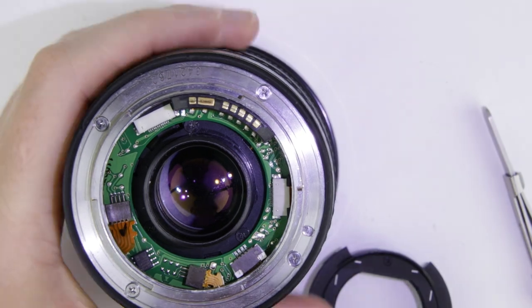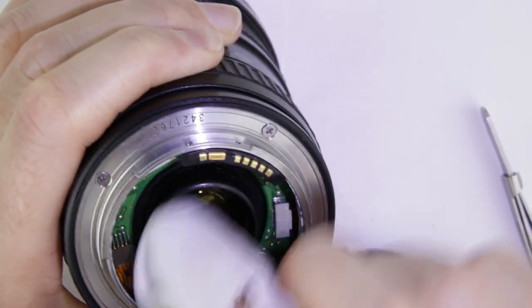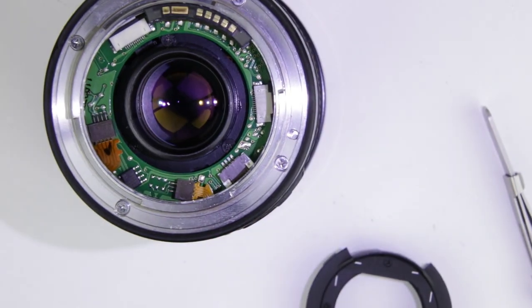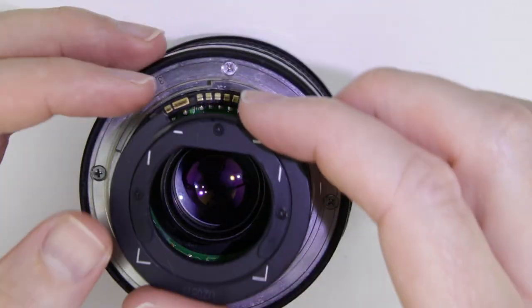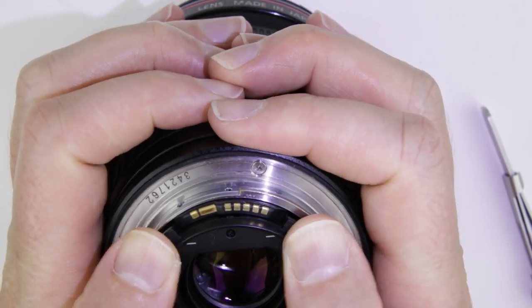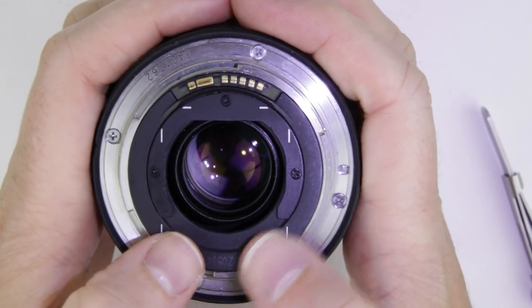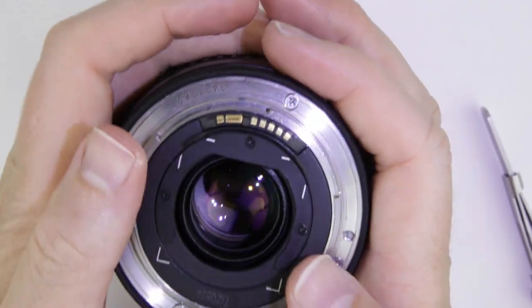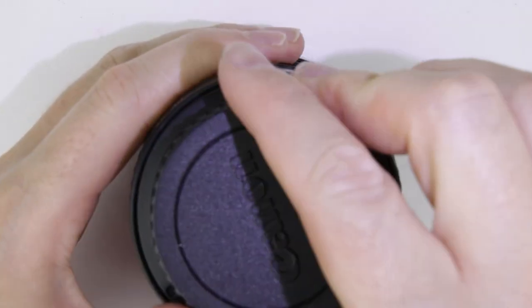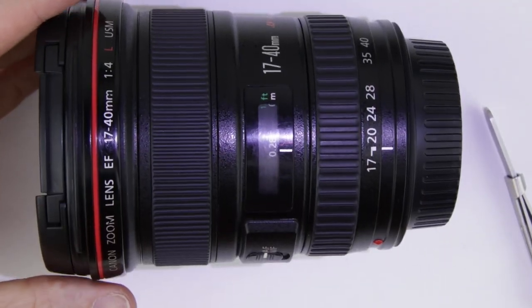Clean the rear lens element, then put back the rear lens cover. Finally, put back the rear lens cap, and then we are done with assembling the lens.